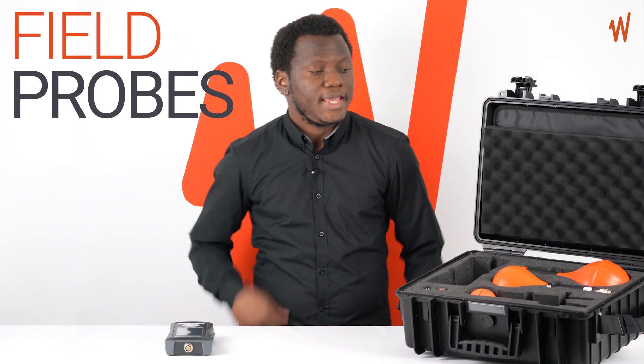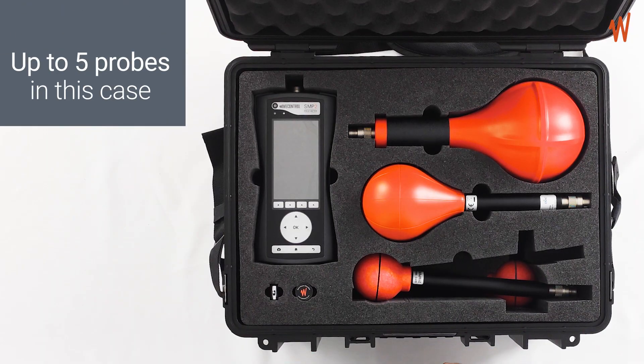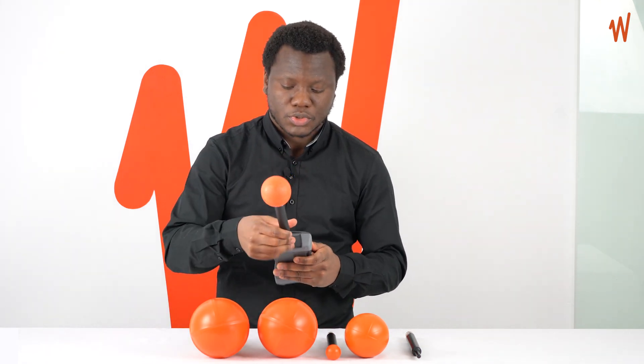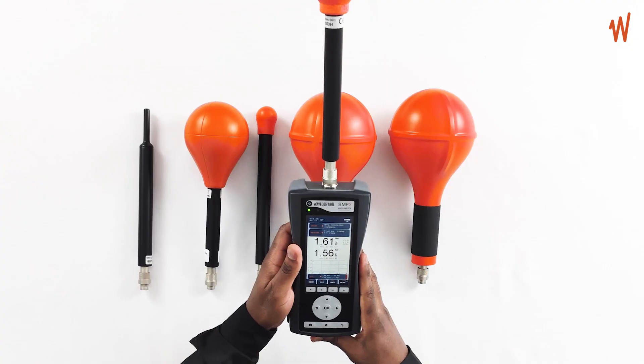Field probes are needed to measure electric or magnetic fields. In this case, you can see space to carry up to five different probes. So let's take a look at the different probes we have to use with the SMP2. To use the probe, you only need to screw it to the SMP2 — you screw it in and the probe is automatically detected on your SMP2.